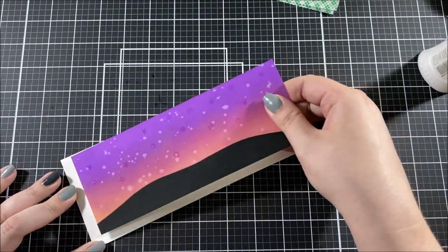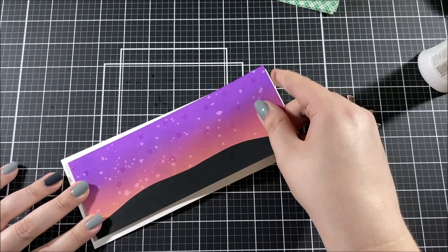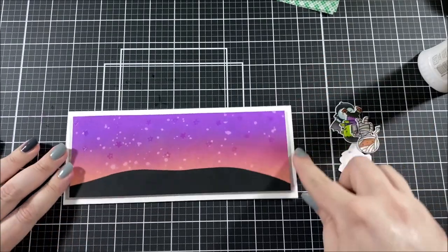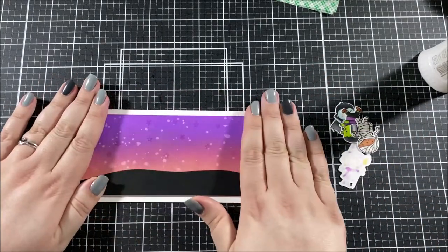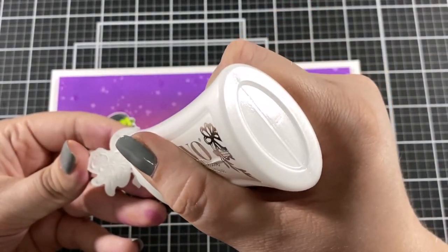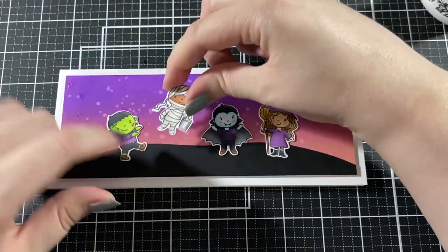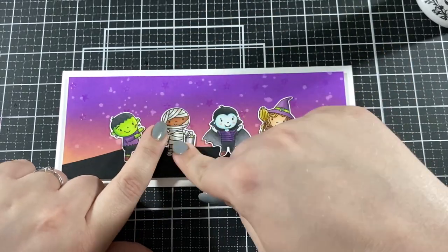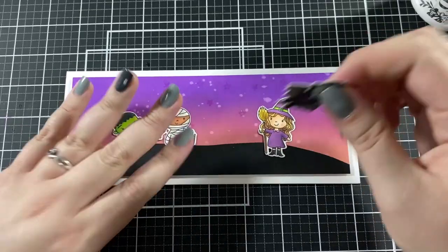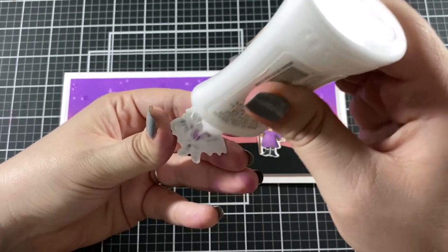The card base is cut to three and a half by eight and a half inches. My Favorite Things just came out with some really awesome slimline dies in this latest release — I haven't gotten my hands on them yet but I'm definitely going to grab them. They come with some really awesome options for slimline cards, and they even made dies to create grass spanning the entire front of a slimline card.